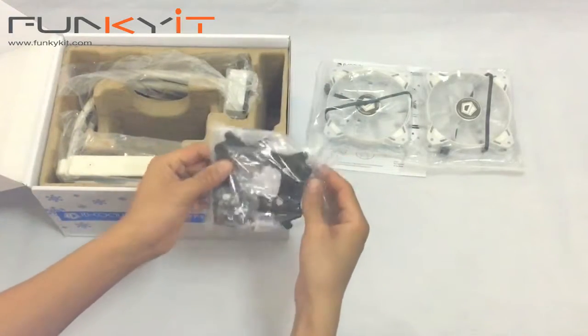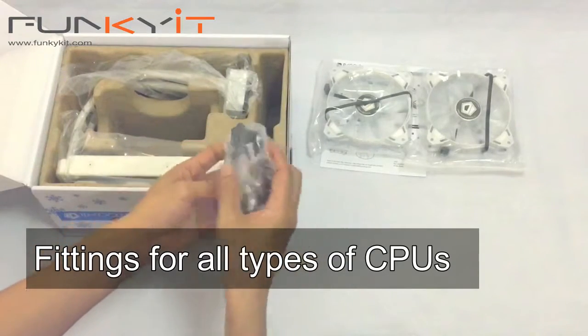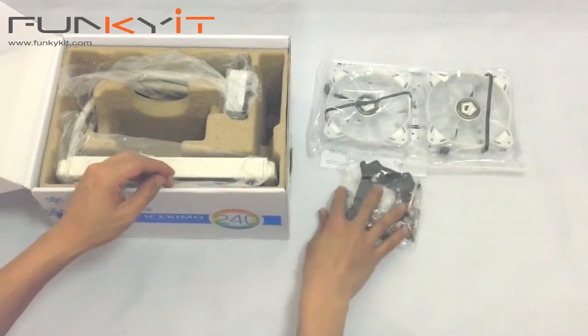There are fittings for your CPU. It should fit AM2, Intel CPUs, all sorts.